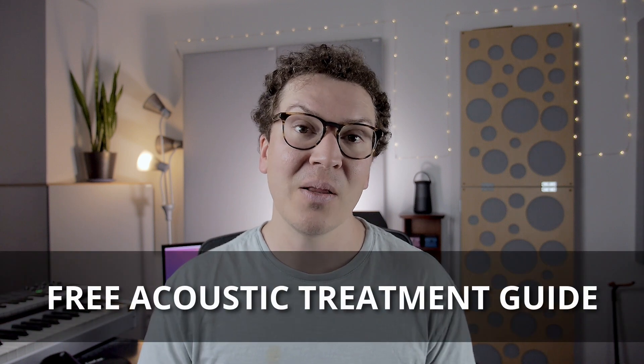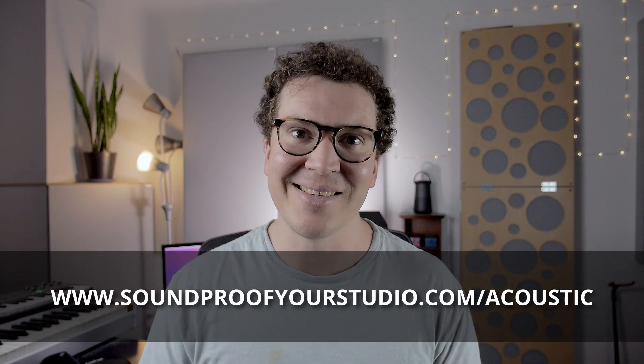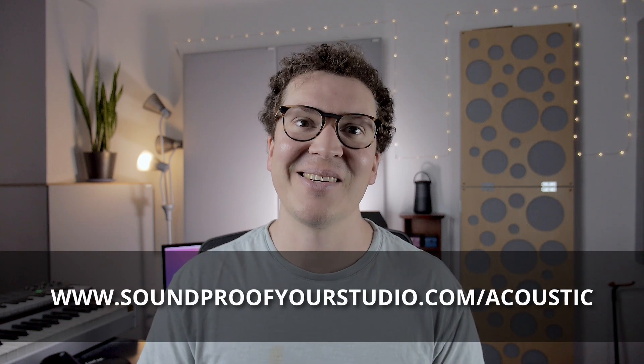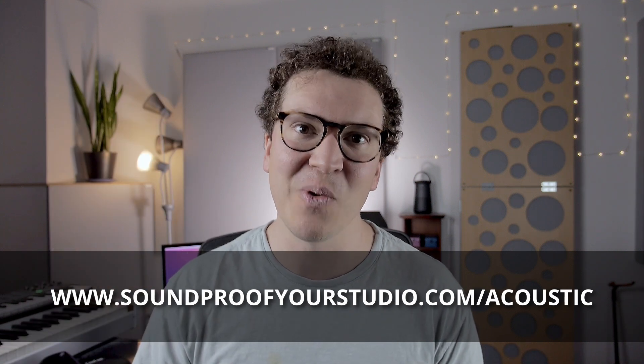I hope you've enjoyed this vocal booth series. I hope it's opened your eyes to the pros and cons of vocal booths, the limitations you have with acoustic treatment, but also how to overcome those limitations and still get a great sounding room in a small space. If you're on this journey, check out that free acoustic treatment guide — you can download it at soundproofyourstudio.com/acoustic. I'll see you all next week with more information on soundproofing and room acoustics.